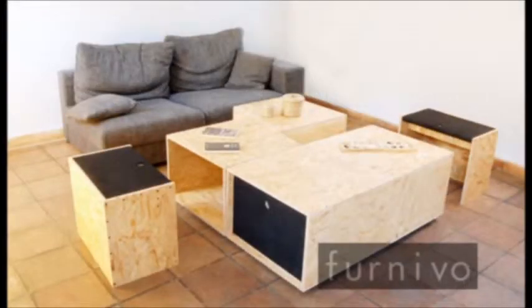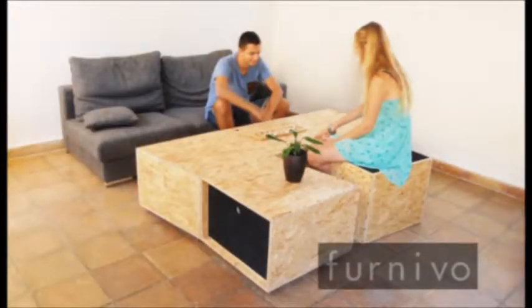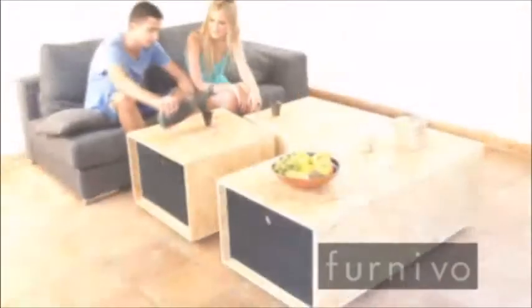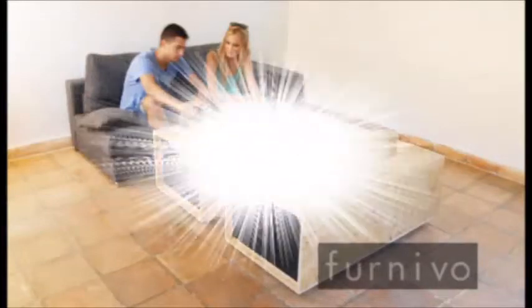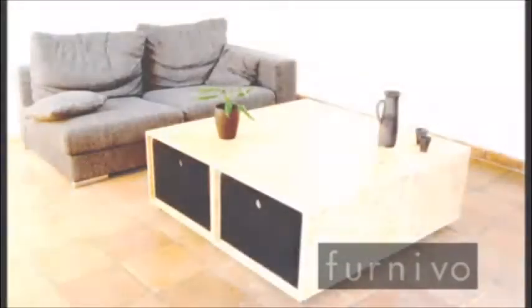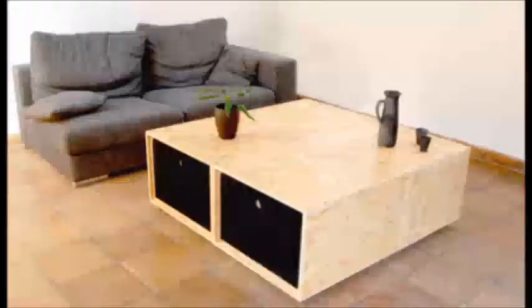4 plus 4 coffee table design by Kutarq. The 4 plus 4 is made up of 4 independent modules that double up as storage units, because each unit contains its own drawer. Each module is also fitted with wheels, which allows manoeuvrability and multiple combinations in confined spaces.